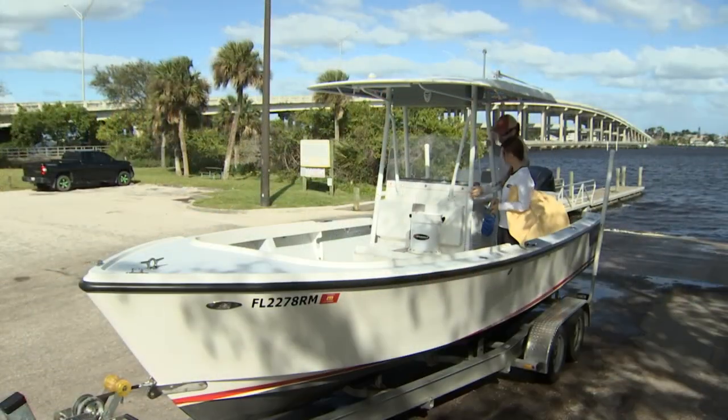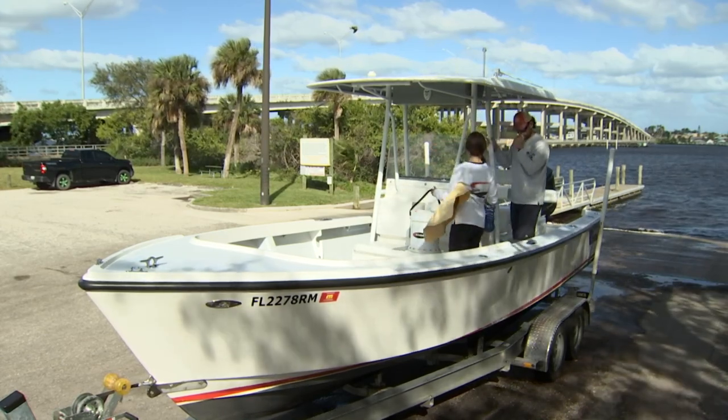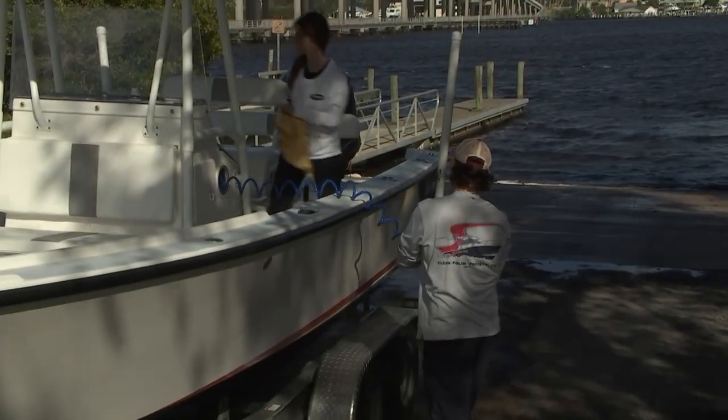We want to make it so we don't have to do big details every time we go out. What I'd like to teach everybody to help keep the boat clean and simple is that it's the little things we do in between the big details that really make things last. Today we're just going to do a rinse and dry, because that's all you really need.